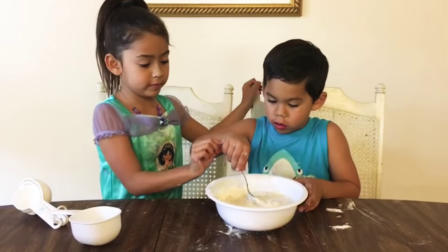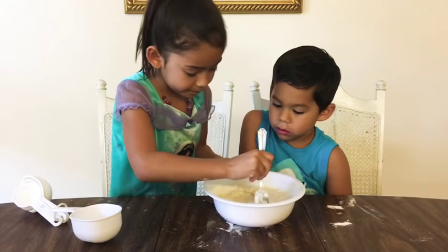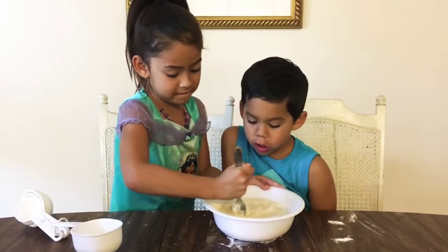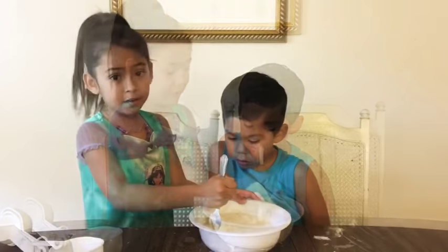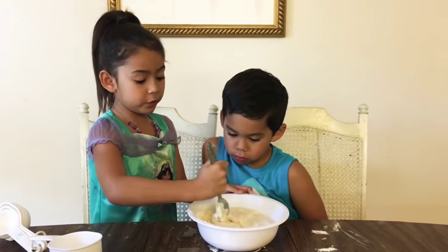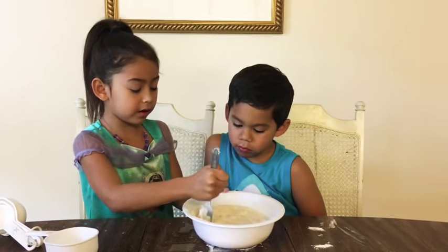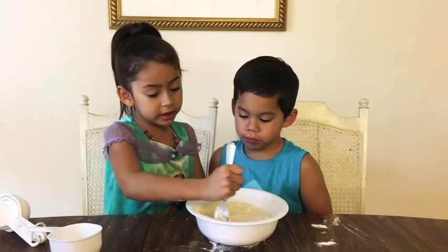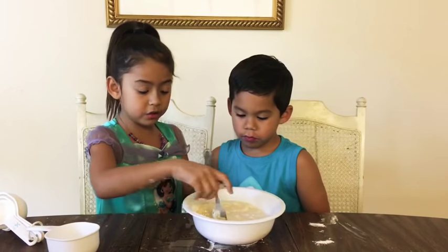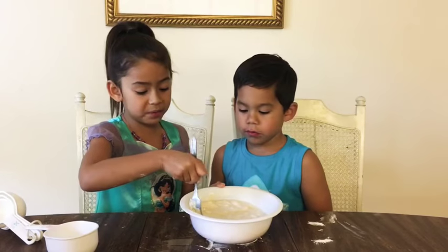I'm going to let everyone mix. I wish we could eat it. This is not the kind of dough you can eat — not at all. If you want to make it a present, you are not going to eat it, because if you eat it and it tastes good, you can't use it anymore and you can't make it a present.